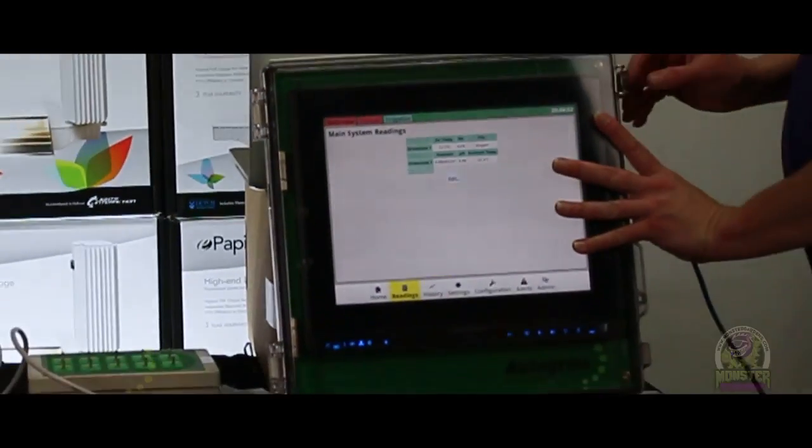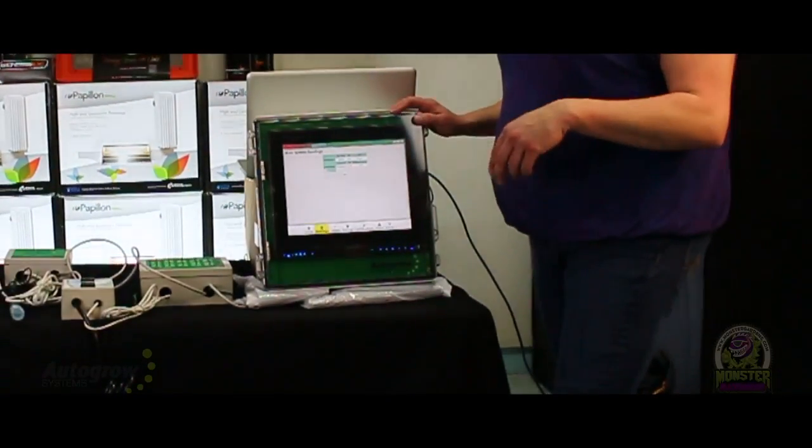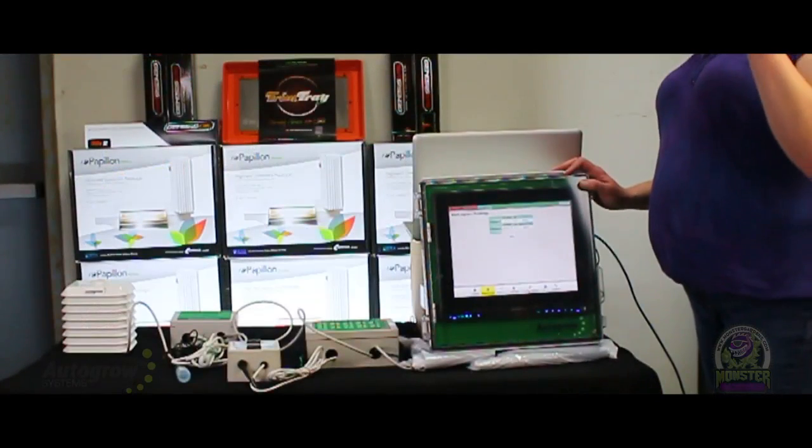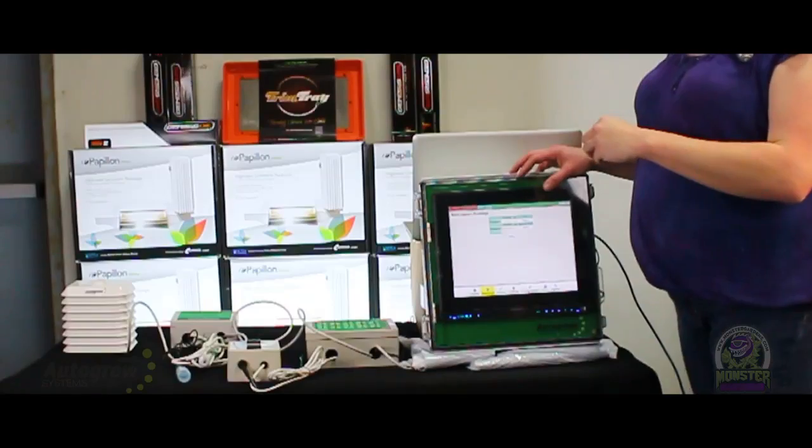The cover's just there to protect it because these are designed to be in greenhouses — humid and dirty and all of that. All that the Cat5 is doing is connecting each of the components so that they're all communicating with the brain. So we'll show you.